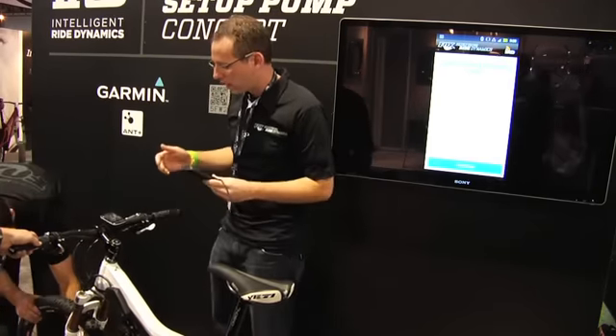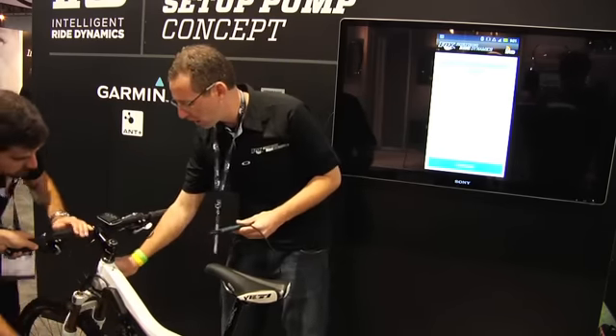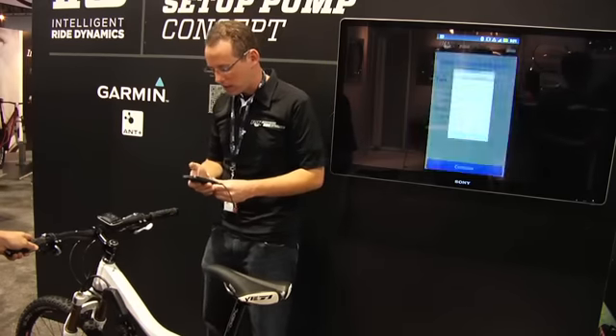It asks us to get the fork and the shock in an initial position. We want to make sure we're not locked out. The compression is open, rebound is open. And now we're going to go ahead.